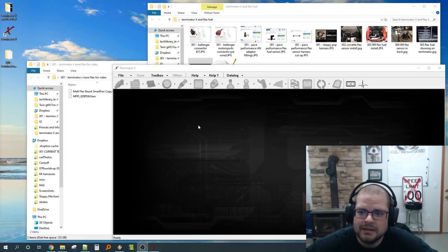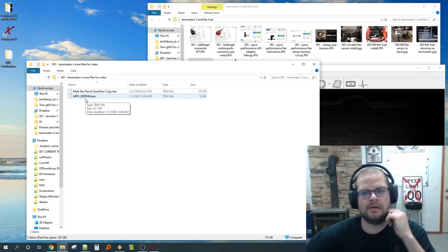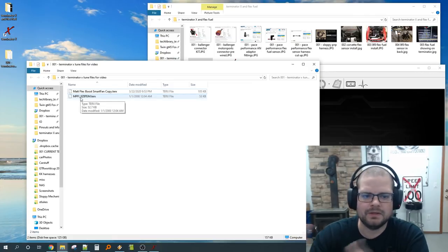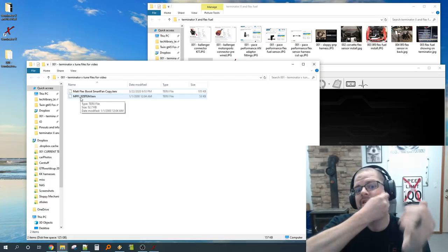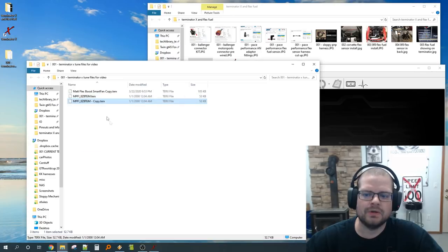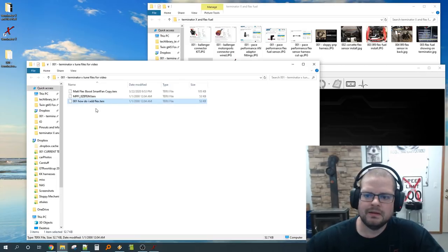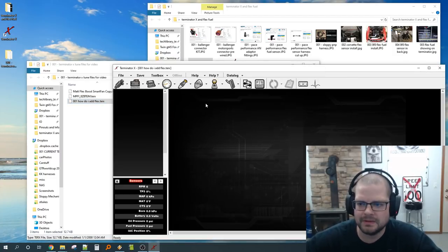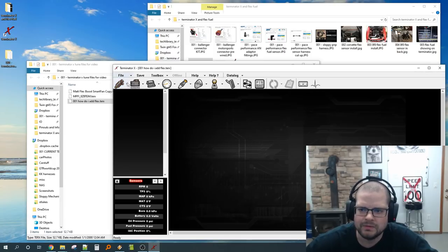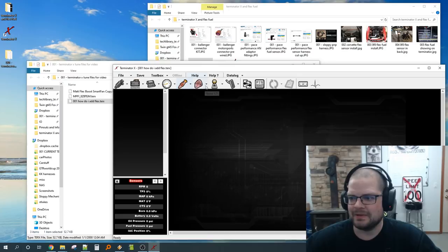Once the sensor is hooked up and configured in Holley it will display flex fuel amount. To show you how to set this up, I'll use the tune file I created with the Holley wizard for my 2500 truck — this is what you'd get if you connected your laptop and hit 'download from ECU' after running the wizard. I'll make a copy of it to demonstrate adding flex. I always open tune files by dragging them in — it's way faster than going through the dialogues.